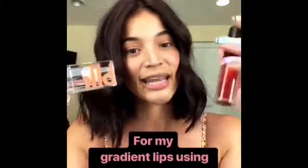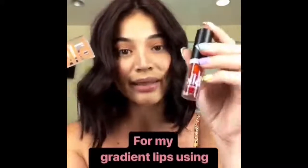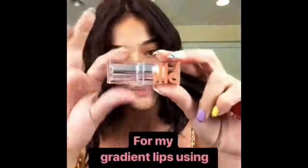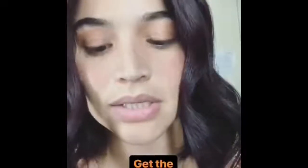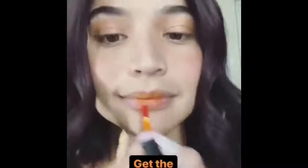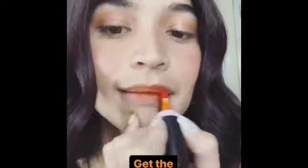So for my lipstick today, I'm going to do a gradient lips. I'm going to use our Water Tint, but this time it's going to be an orange. And then I'm going to use our matte lipstick in Nei Sarang, My Love, which is also like a matte orangey color. So I just put it here in the middle. I love it!